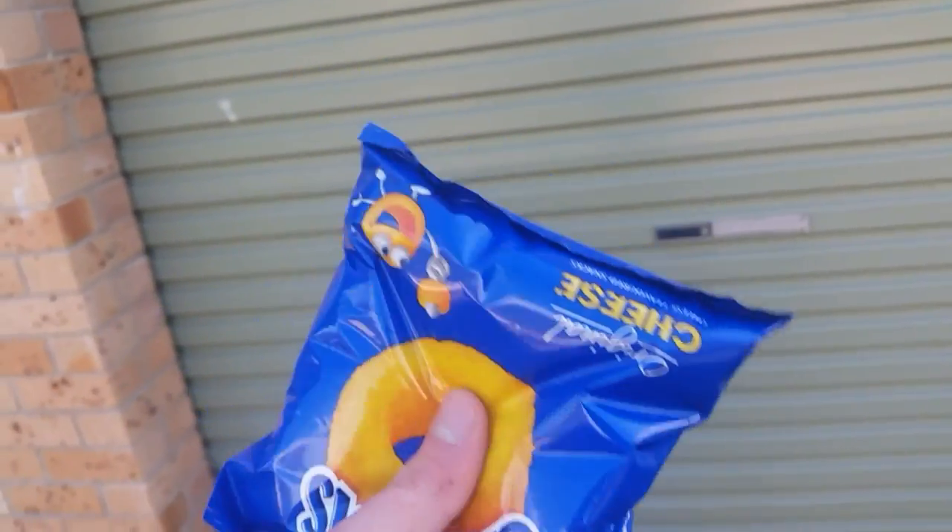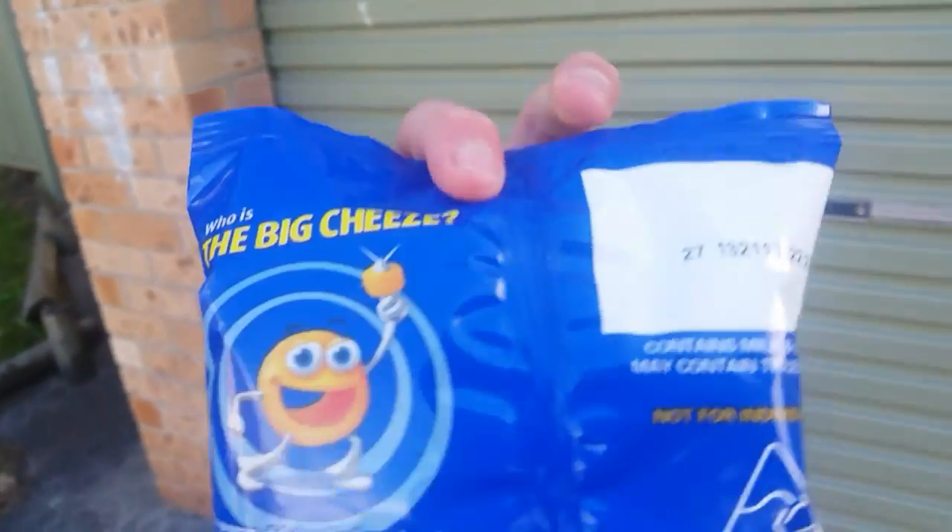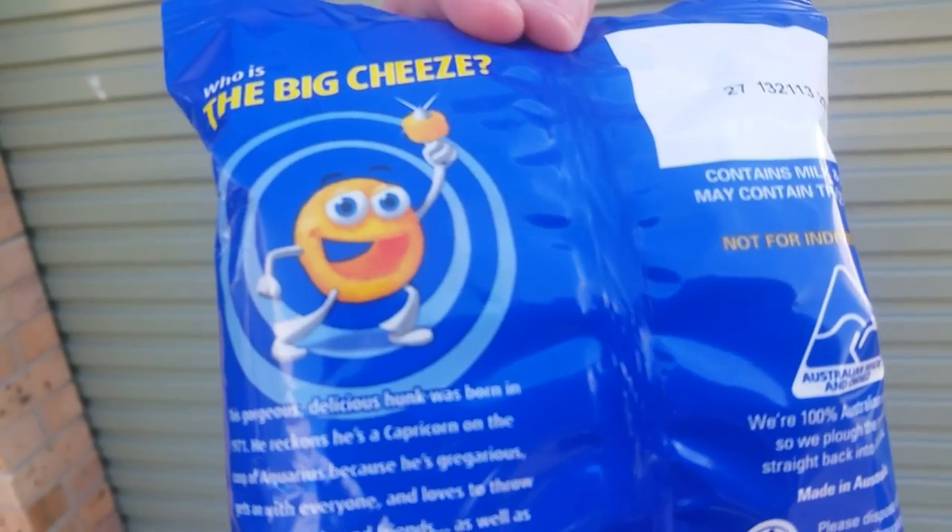Just look at this packaging guys. This is sick packaging. Look at the back — got the Cheezle guy there. Don't you love the Cheezle guy? Look at him. Look at the Cheezle guy. Look at him closely.